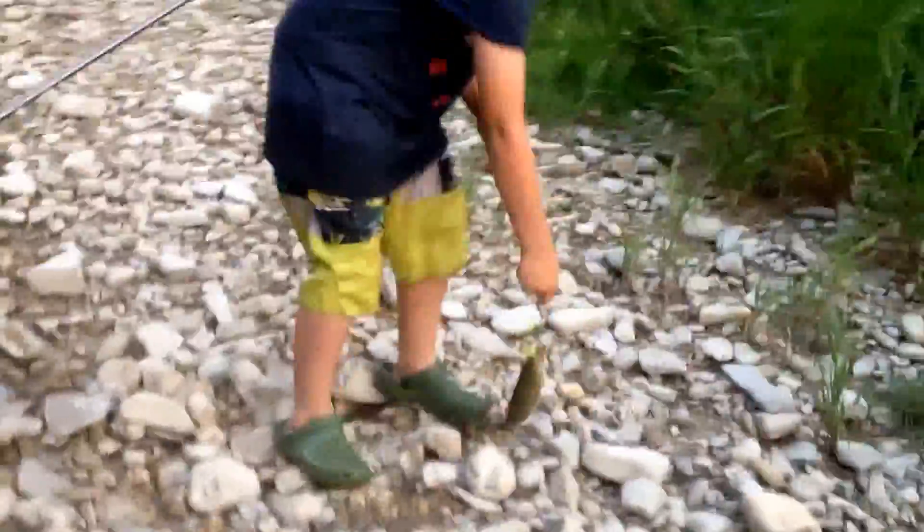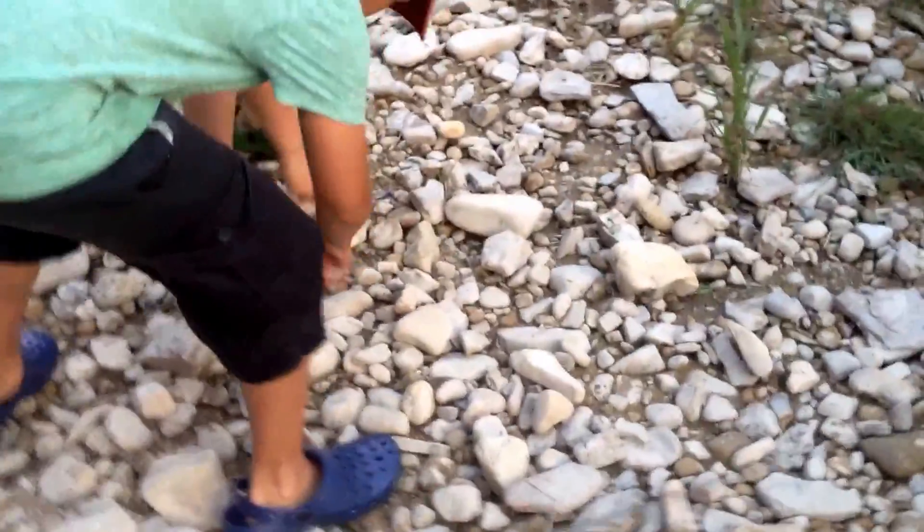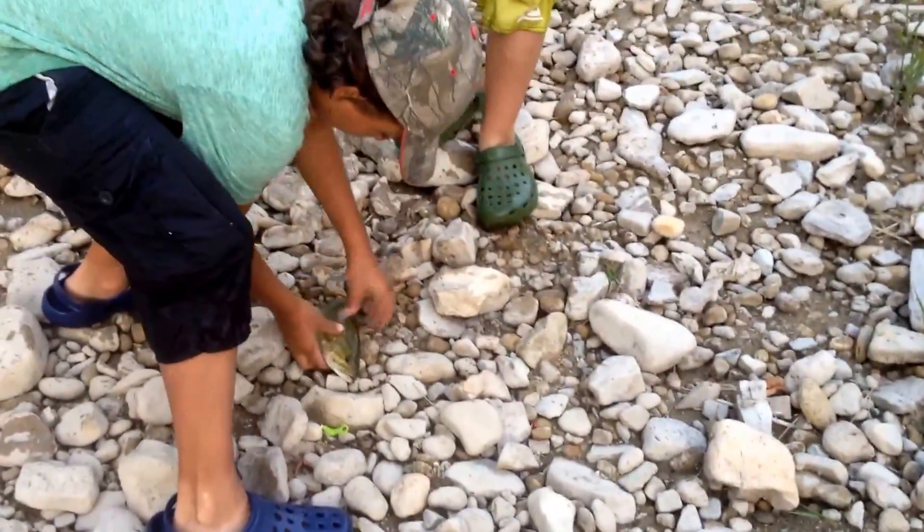Hey guys, what's going on? One more fish. Wow, that's a chonker! Right as we're leaving, fish are starting to get big. It's about to get dark right now — prime time. But it's real small. Let's hold this fish up for the camera.